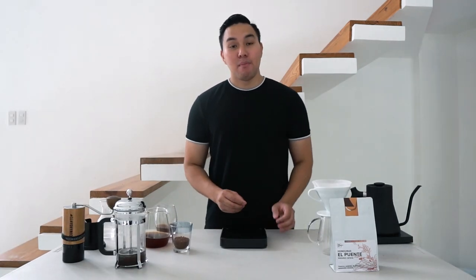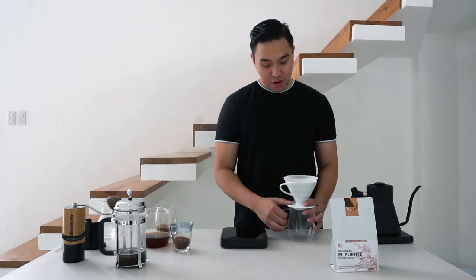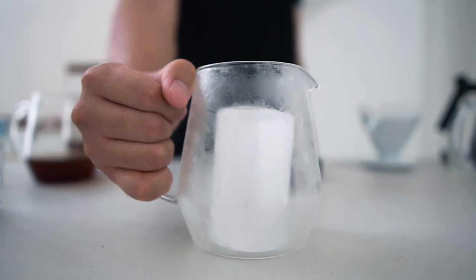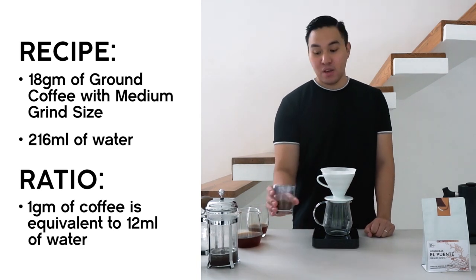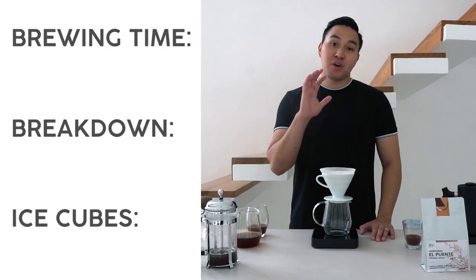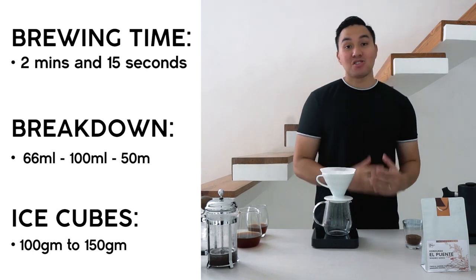Next, I'll share my recipe for making iced coffee through a V60 pour-over. You'll need the V60, a paper filter to filter the extraction, a vessel with ice cubes — again, I recommend weighing them at 100 to 150 grams — and your ground coffee. For today, we'll use 18 grams of coffee and brew 216 ml of water, then transfer the extracted coffee to the vessel with ice cubes.